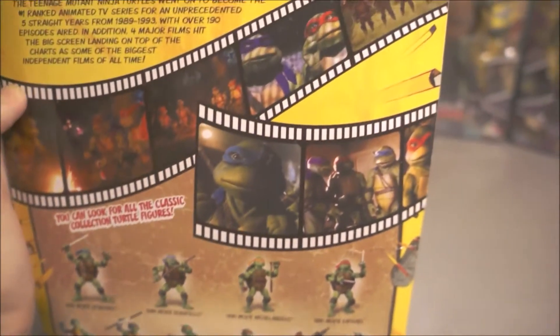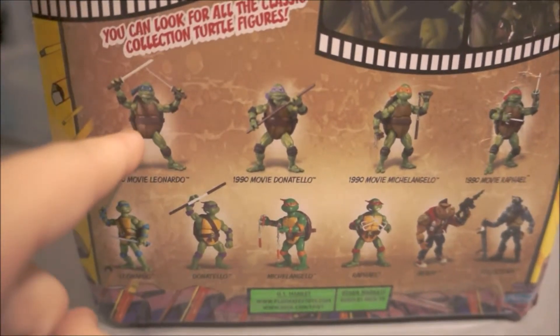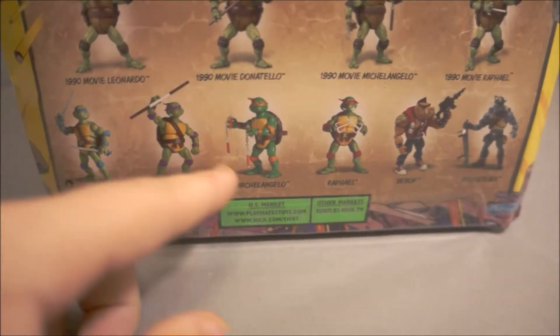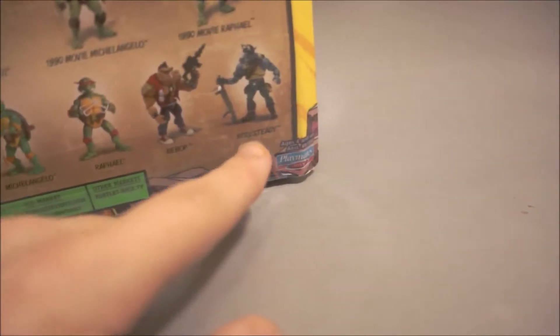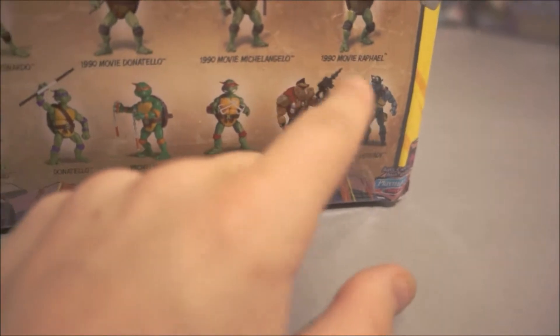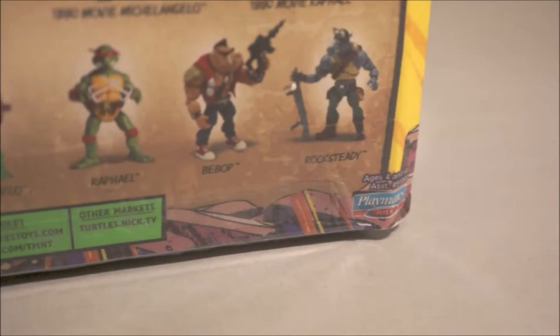Here are the other figures in the series. I got all four of these, but these other four I haven't got because they weren't for sale unfortunately — but I'll still look online for those. And then you've got Bebop and Rocksteady, which I definitely remember because they're pretty old — they're the originals.